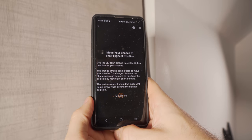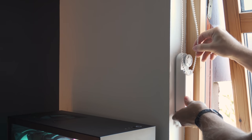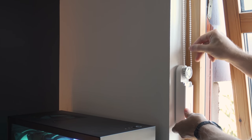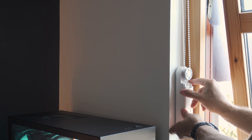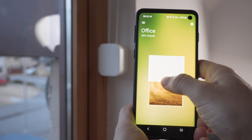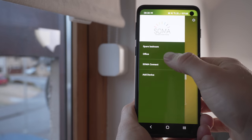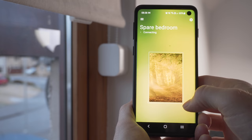Probably the only thing I would change about the physical hardware is it would be great if they had removable backplates that you stuck to the wall instead of the main unit. This would allow you to easily remove both units for charging if you didn't want to use the included solar panel and perhaps didn't have accessible power nearby. But overall, both units are incredibly easy to install, and once you have installed them you can then control them through the Soma app.